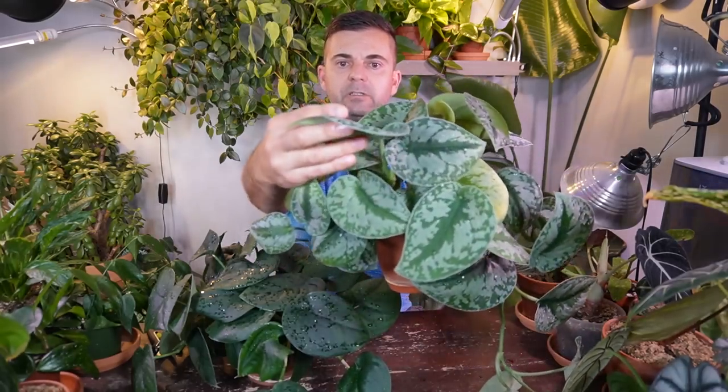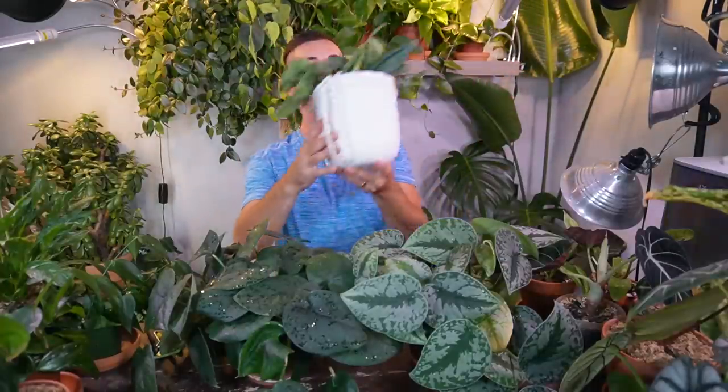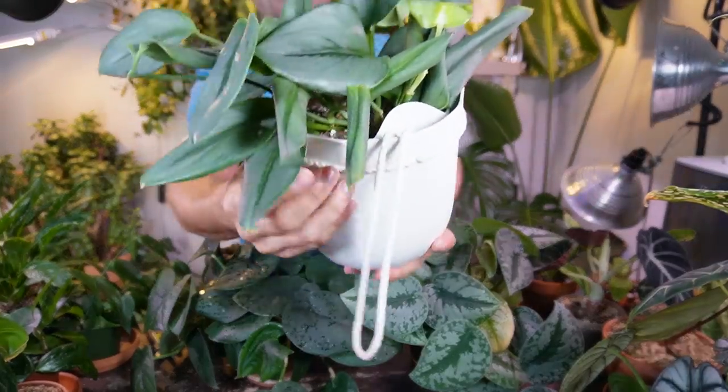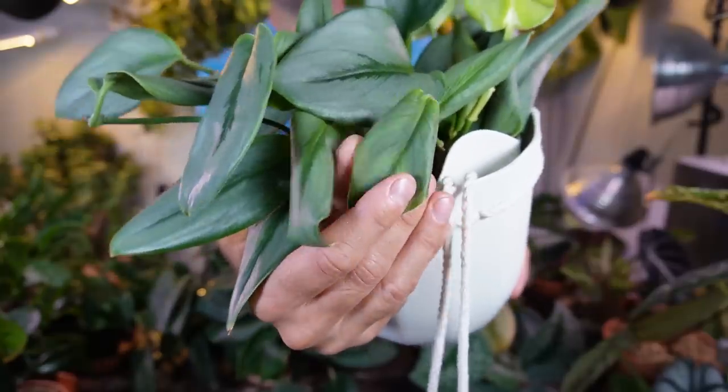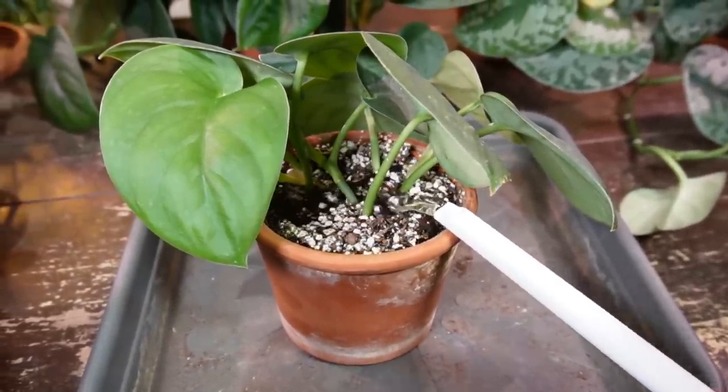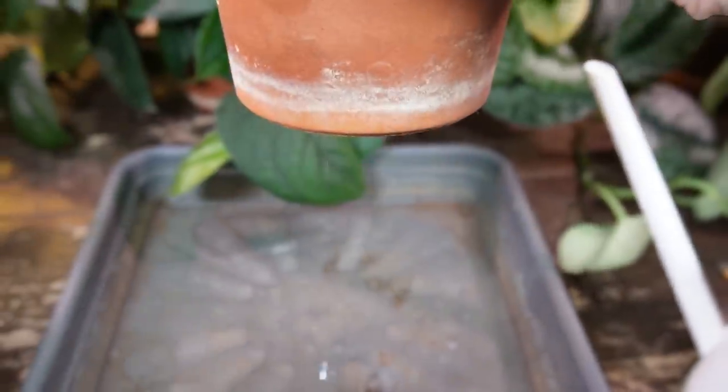For watering, I let these get absolutely bone dry. One of the main differences between Scindapsus and Pothos: when a Pothos needs water the leaves get a little droopy, but with Scindapsus the leaves actually curl inwards. Right now you can see they are fairly flat. When they are dehydrated or needing a drink, they kind of fold like this. I don't typically let it get to the point where the leaves start to curl.